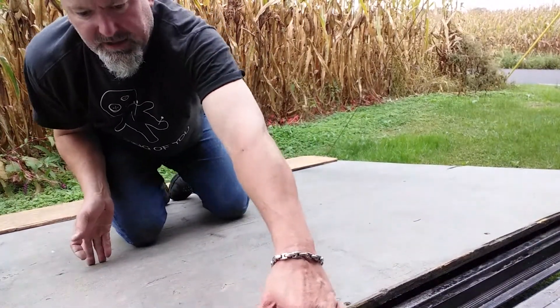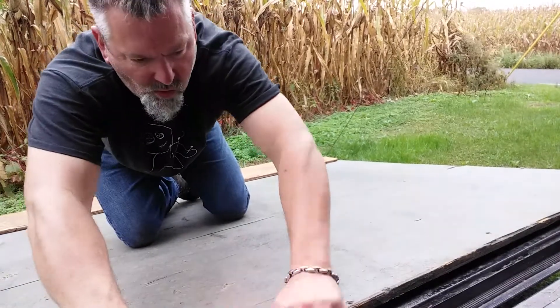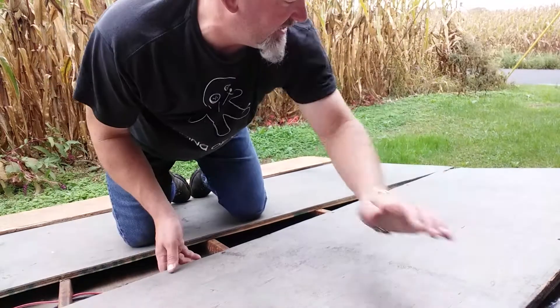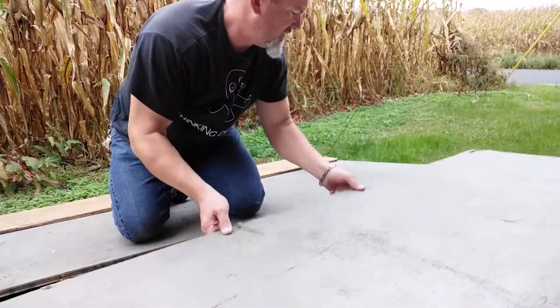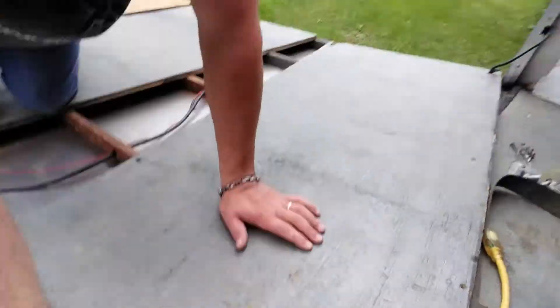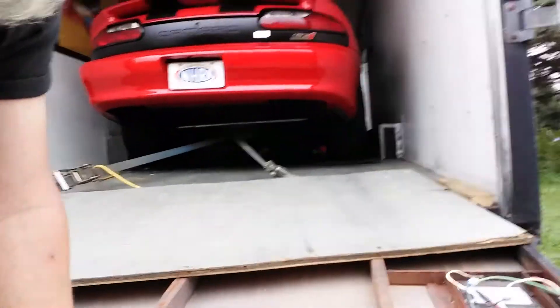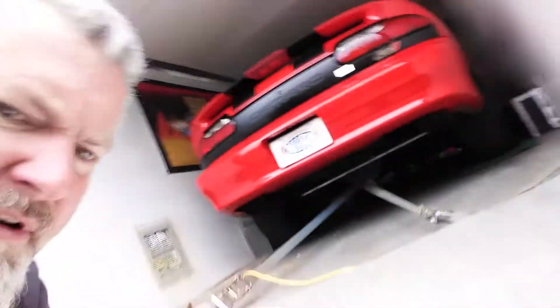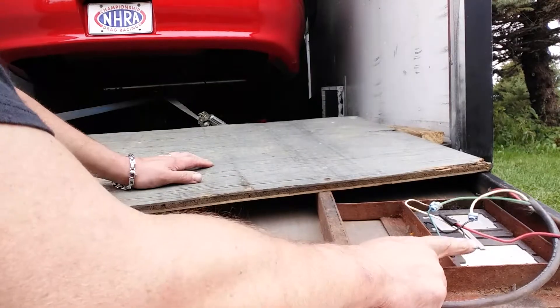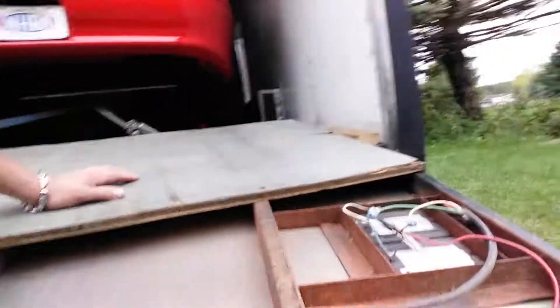Then all you're going to do is slide this down. Let me bring you over here so you can see at least one of them. I'm going to have to work on my camera abilities here. You can see here — here's the taillight assembly, the stock one.